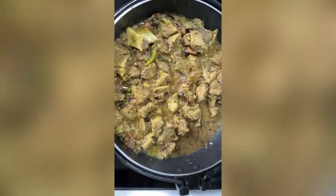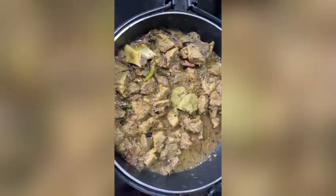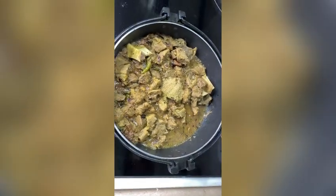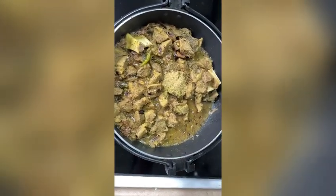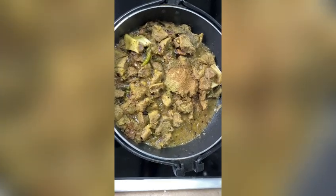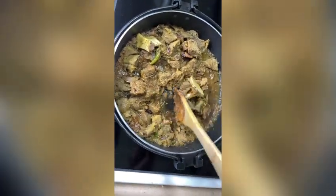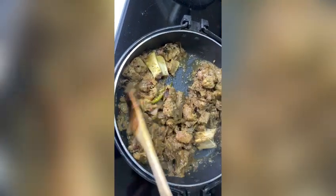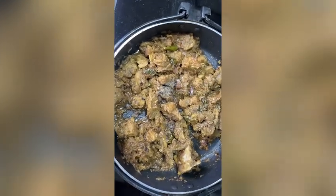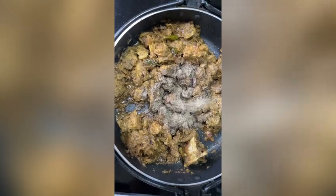Now add the cooked beef pieces. Add 1 teaspoon of cumin powder, 1 teaspoon of coriander powder, 1 teaspoon of pepper-garlic paste, and some pepper powder. I'm going to add 1 tablespoon of pepper powder — you can add according to your taste.